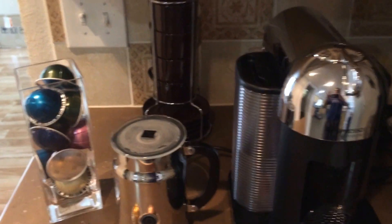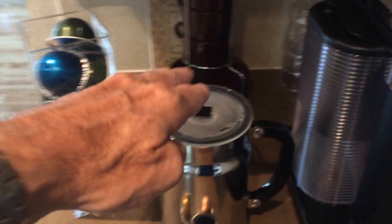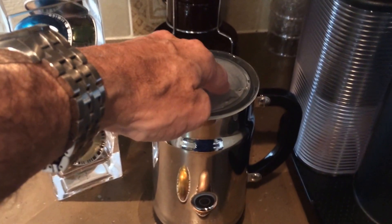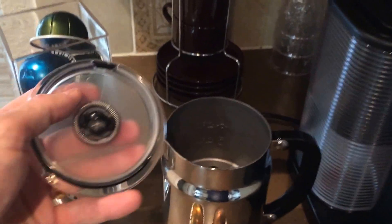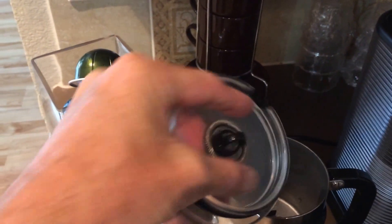A couple of differences here. I'm going to start with the Aeroccino. This is the new Aeroccino — this is what froths your milk and warms your milk. One of the differences is the mixer. You see here, this is the actual storage. I can do this all one-handed.